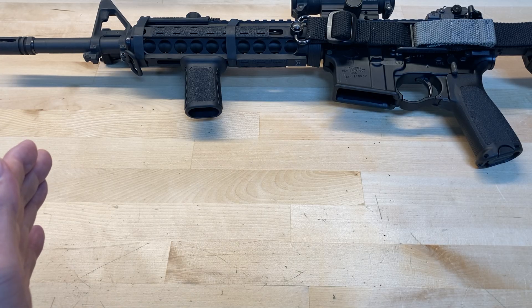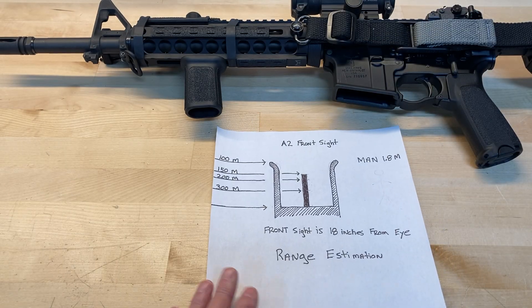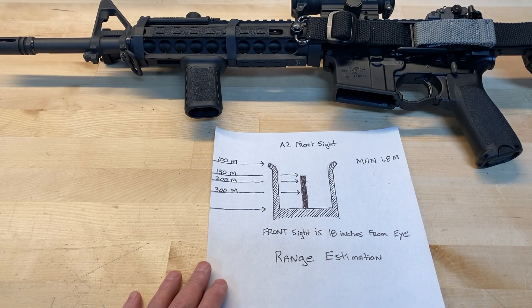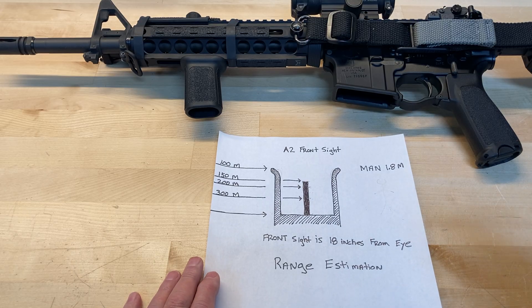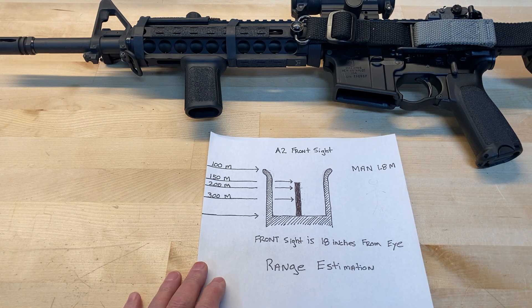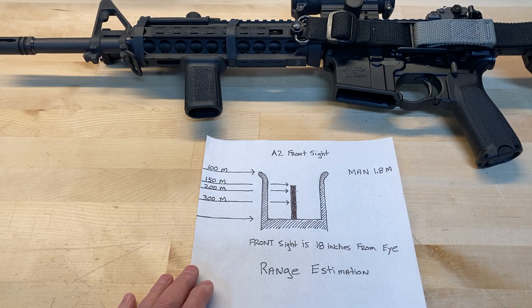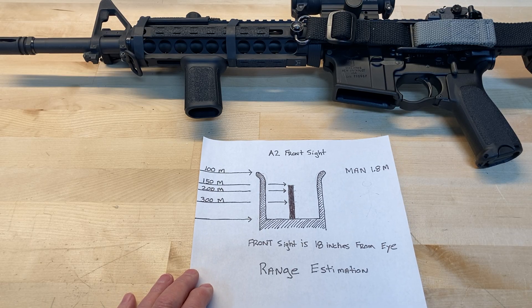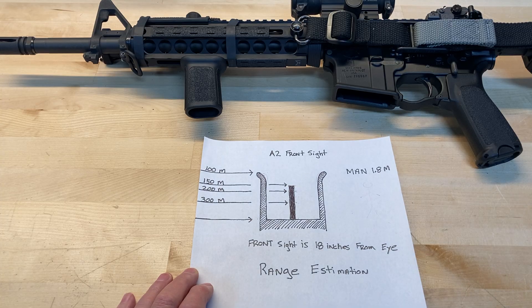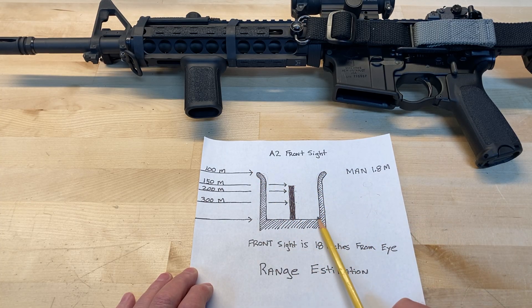From the front sight block to my eye is about 18 inches. If yours is slightly different, you'll have to do your own math. From my eye to the front sight block is 18 inches. I've gone out and measured what is equivalent to a standard man, which is 1.8 meters or five foot nine. What I'm using is my front sight post and the base of it to measure targets.